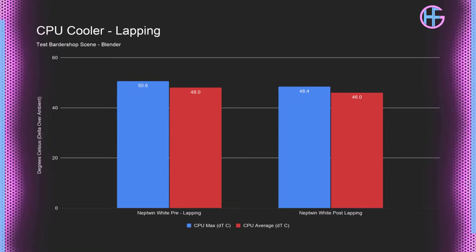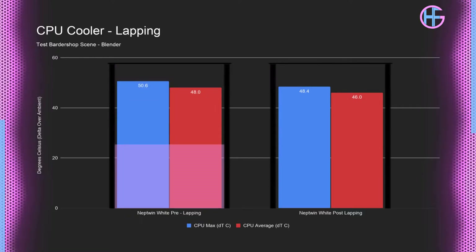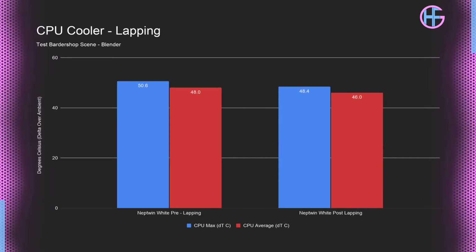But was this worth doing? All temperatures are shown as a delta over ambient. Before lapping the CPU cooler, the max temperature of the 3600 was 50.6°C, and after lapping the cooler the max temperature was 48.4°C. So in my testing, lapping this Deepcool cooler dropped the temperature by 2.2°C.